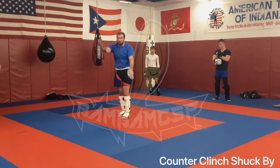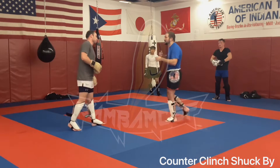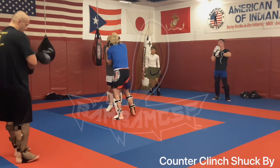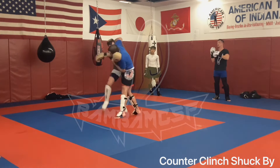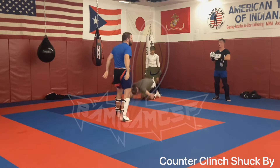Push out, push out. If I want a back trip I can — that's more of a dealer's choice depending on what you like. I'm here, I start defending myself, I don't like where this is going. Shut — then if you want to trip, go for it.